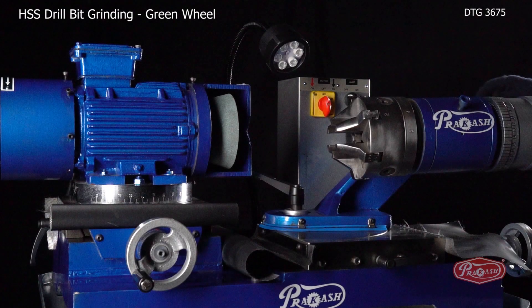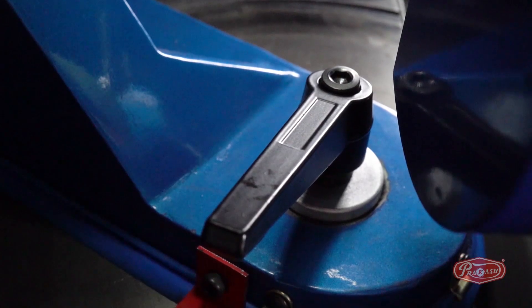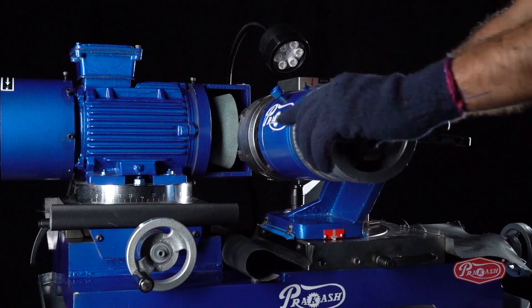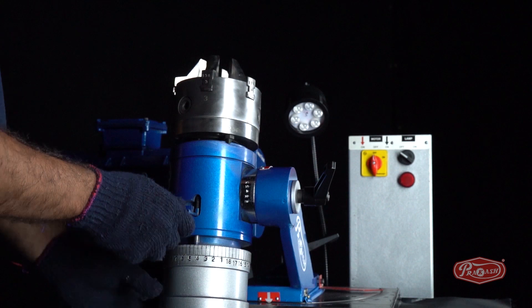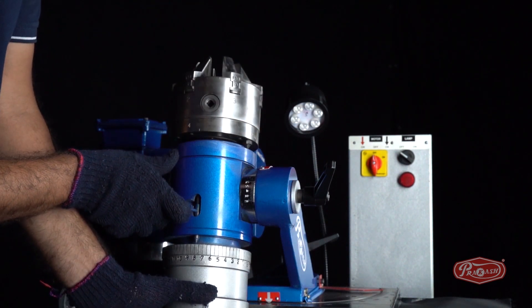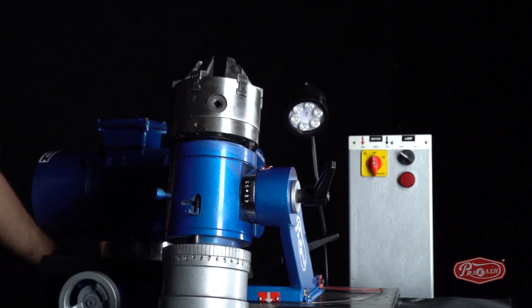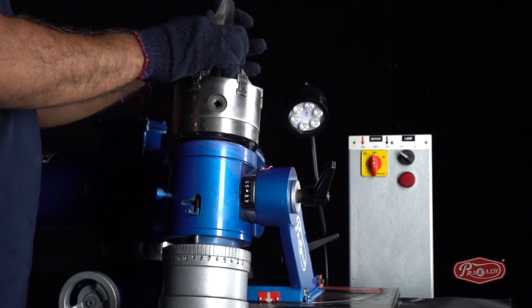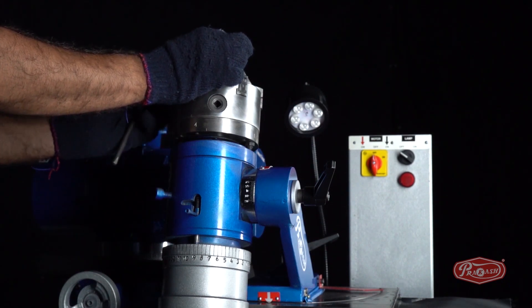DTG 3675 Operation Instructions — HSS Drill Bit Grinding with Green Wheel. First of all, we will unlock degree B to set it to 90 degrees. Then, to clamp the drill bit, we will first lock degree C in the vertical position and set the spindle dial wheel to number 9. We will then align one of the two edges parallel to number 9 and tighten it with the chuck key.